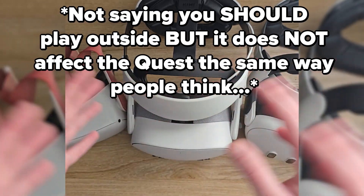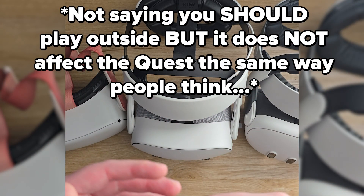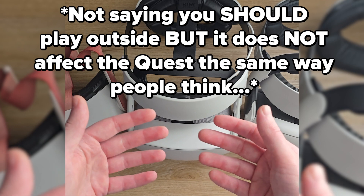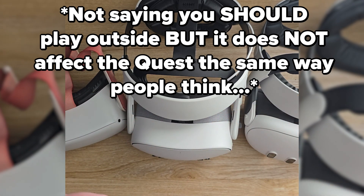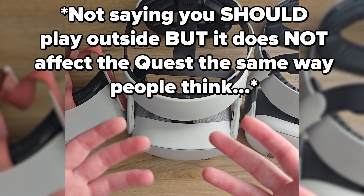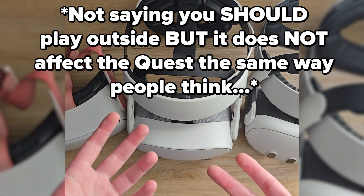Meta warns pretty much everybody to just not take your VR headset outside in general, because they know that if they tried to explain it in their instructions, a lot of people wouldn't read them — and it would lead to a lot of destroyed Quests, people trying to activate their warranties, and Meta having to replace a lot of headsets from people that just don't read instructions.